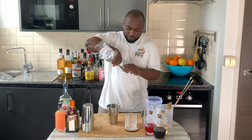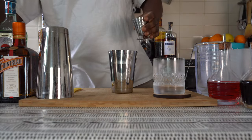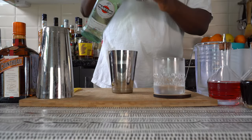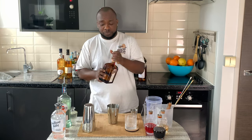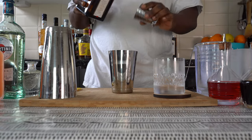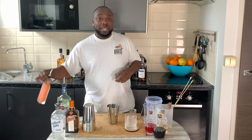We're gonna start with 40 ml of vodka, then add 15 ml of extra dry vermouth, 15 ml of Cointreau, and 45 ml of pink grapefruit juice.